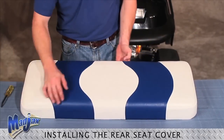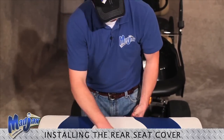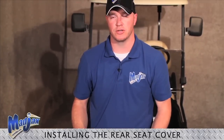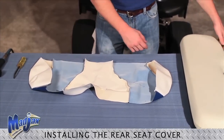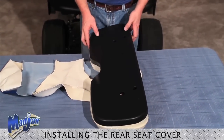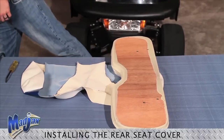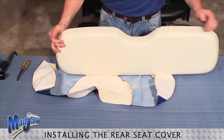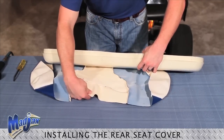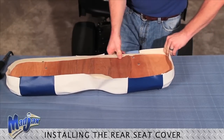Now that we have stapled and secured all edges of our seat cushion and we're happy with our seams, we can now install our rear seat cover on our lean back seat. Take your lean back cover, lay it face down as well. Pop off the poly on the backside of the lean back — we'll need that later. Insert your cushion to align with the U on the cover, insert the cover inside and push it inside the cover.